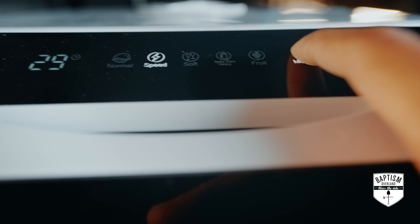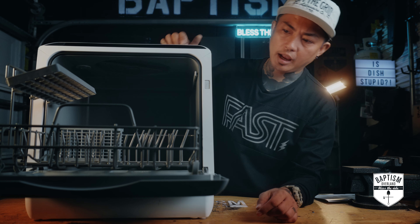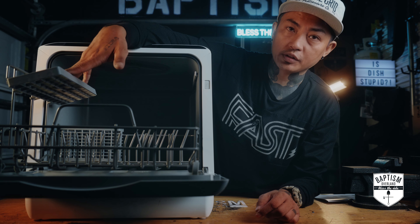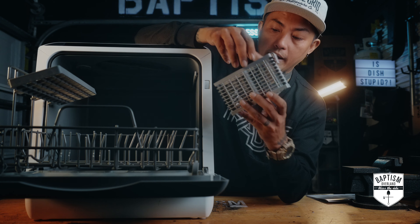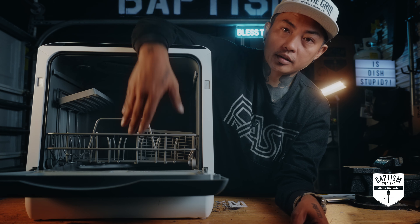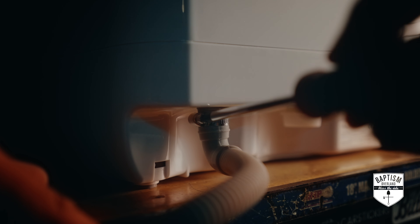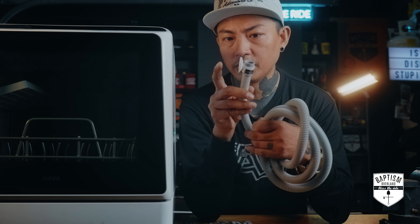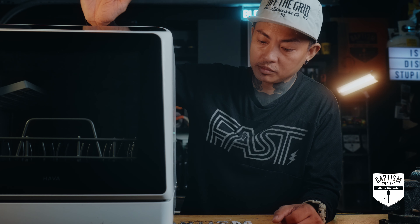At the top is where you fill it with water if you don't want to tie it to a water line, and there's also a control panel up there. The door is see-through so you can see your dishes being washed. Inside is a tray that rolls out pretty smoothly, with racks and a top rack, plus a cutlery holder with a little hook so you can clip it anywhere on the rack. Inside the door there's a hole for your detergent — liquid, powder, or pods. In the back you have the inlet for running water and the outlet for the drain hose, which has a suction cup at the end so it stays in place while draining.